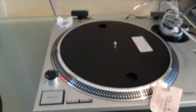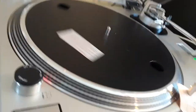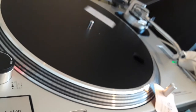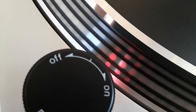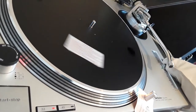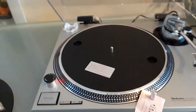The pitch works fantastic — that pitch has never been used before, it's in fantastic shape. Check the dots out and see how the pitch is working. Going minus eight, plus eight — it's really fast and really responsive. Locking in the middle, plus eight, minus eight, plus eight. Really nice pitch, really nice turntable in beautiful shape.